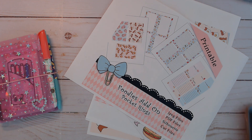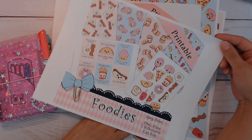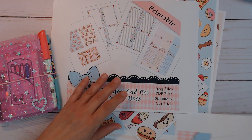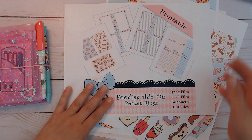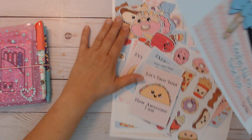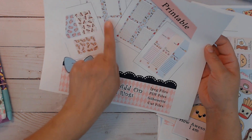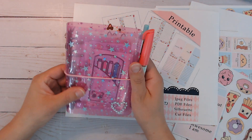Hey everybody, I'm back again and I finished this little add-on that I made for my foodies kit. The original kit is behind everything here, and this is what I recently posted. It is in my shop, and then I wanted to make something for my pocket rings. So I made a little addition for this kit to coordinate, just called foodies add-on pocket rings, because the inserts and dividers are sized for your pocket size ring bound planners.